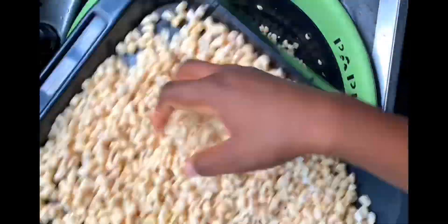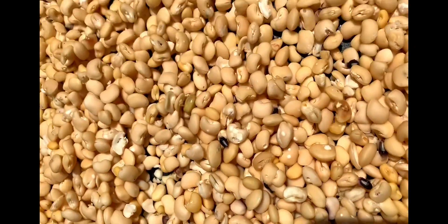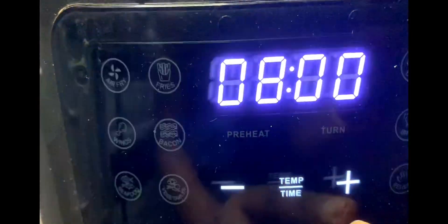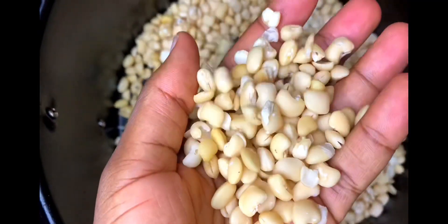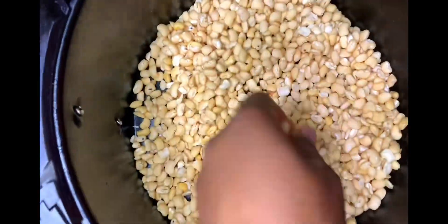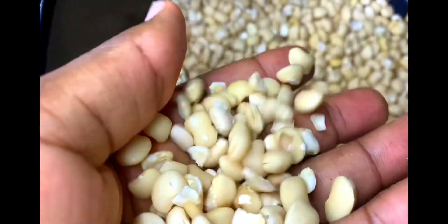Transfer the beans into a tray for sun drying, or you can use a dehydrator right away. I decided to save a little energy by sun drying for a few hours before using the air fryer. When using an air fryer, monitor the beans from time to time to ensure an even distribution of heat across all bean seeds. If your beans is dry, it should sound like this — can you hear that sound?